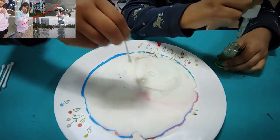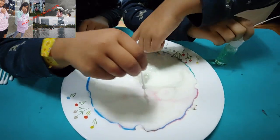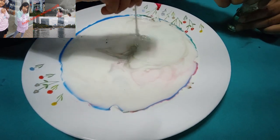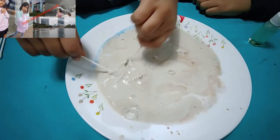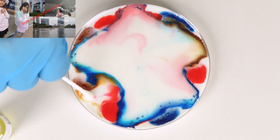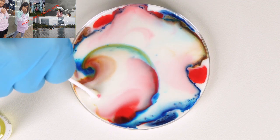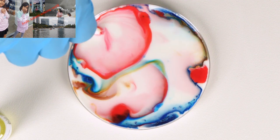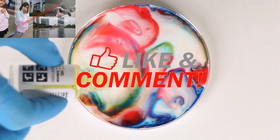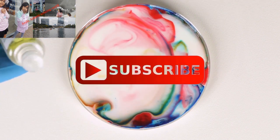Dip the Q-tip in the milk — it's like a rainbow inside! You can see the colors spreading out all over. To the center of the dish: the soap forms a thin film which spreads all over the surface of the milk. The coloring spreads together with the film, forming a beautiful color pattern. You can deposit drops of liquid soap in different spots and observe how the patterns change. To repeat this experiment, simply wash the dish. Well done! Thank you.